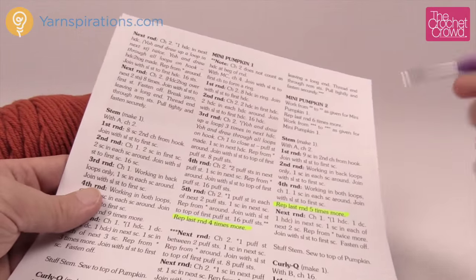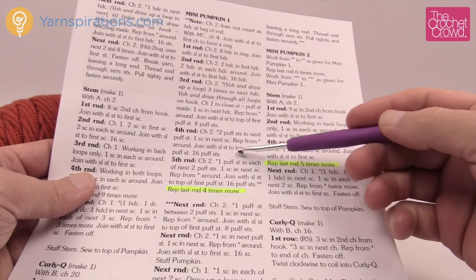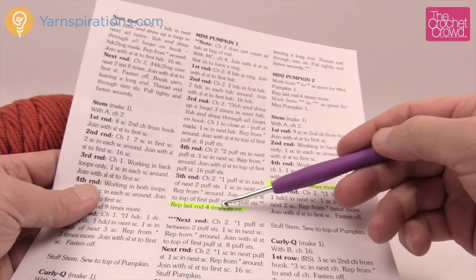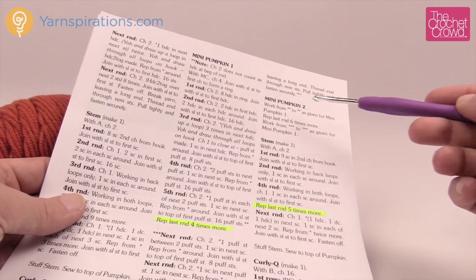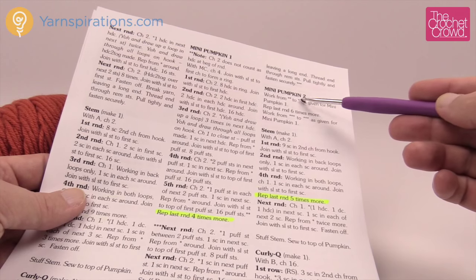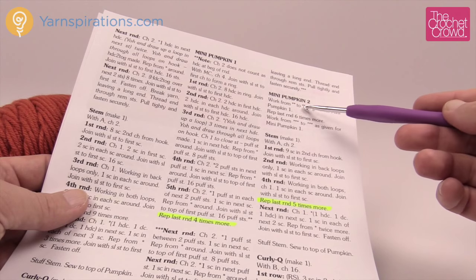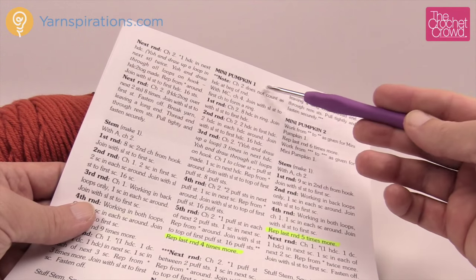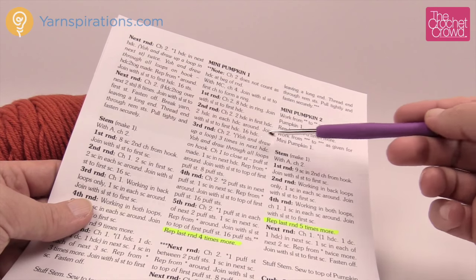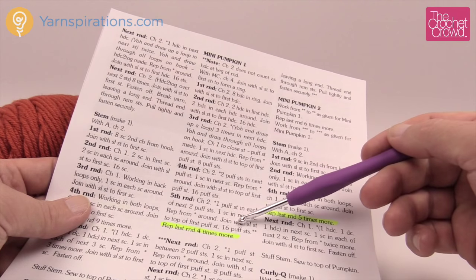The difference between mini pumpkin number one and mini pumpkin number two is the number of revolutions after the fifth round. In mini pumpkin number one it says to repeat the last round four more times, but in mini pumpkin number two it says to repeat the last round six times. So mini pumpkin number two is only about a half inch bigger — not that much. I'm only filming mini pumpkin number one since they're so close, and you can just substitute that information.